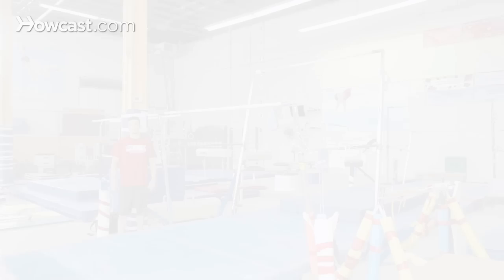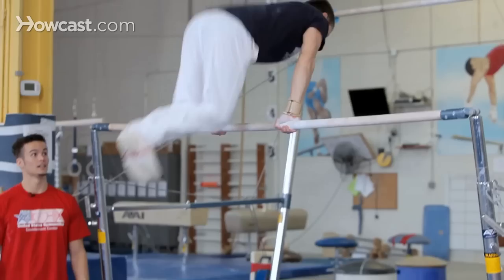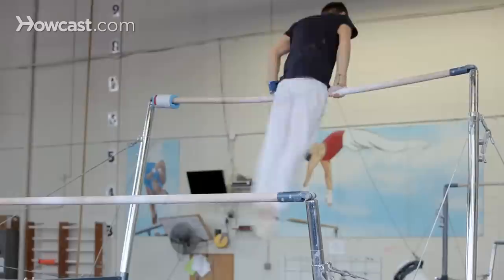Now we're going to watch Yuri do a basic bar routine. Like I said, you need a mount, and Yuri's going to start with a glide kip, a cast, jump to the high bar, kip, cast, back hip circle.